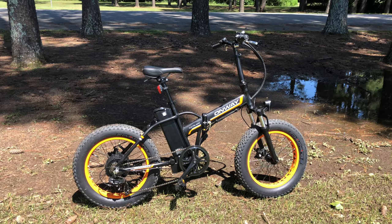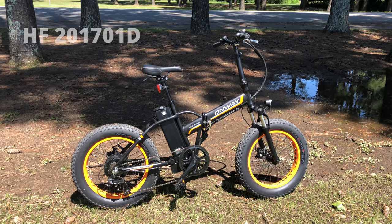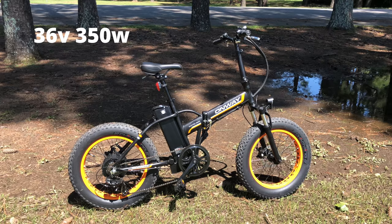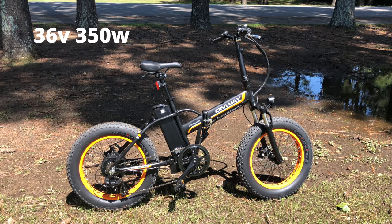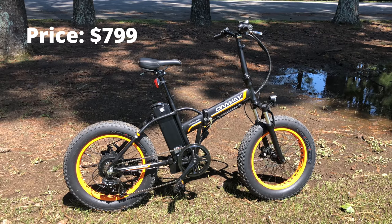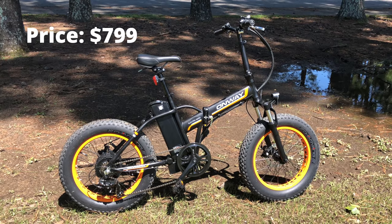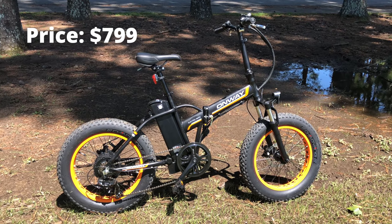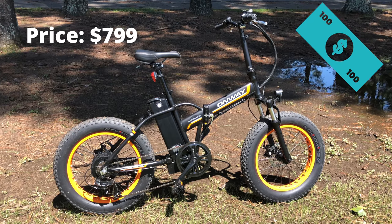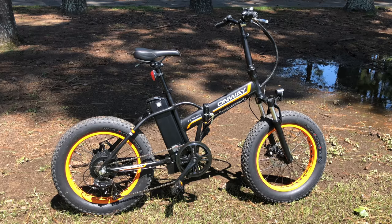Last year, I reviewed an e-bike called the Onway — I left it at that name because it didn't really have a model name, just some numbers and letters. A 36-volt, 350-watt fat tire folder, a nice little bike, though outpowered by others costing only a bit more. But as I said in that review, which I'll link in the description — you should watch it before this one. If you don't have a hundred extra dollars, that hundred may as well be a million. So even slightly underpowered, it found its audience.